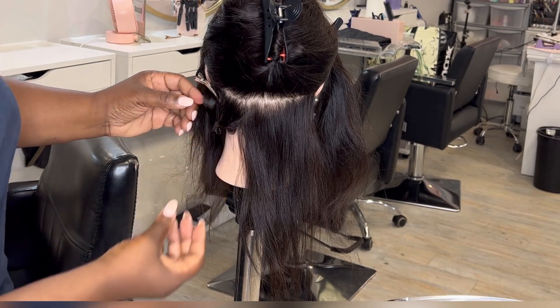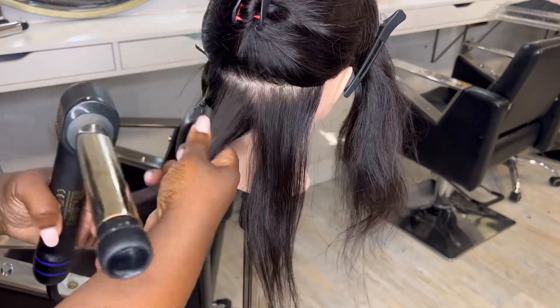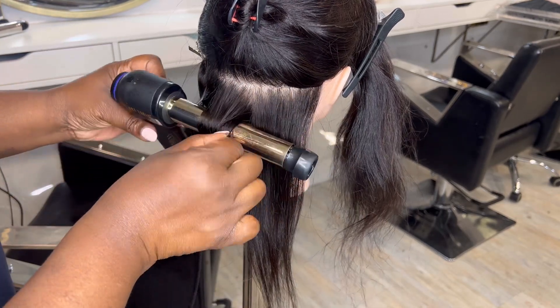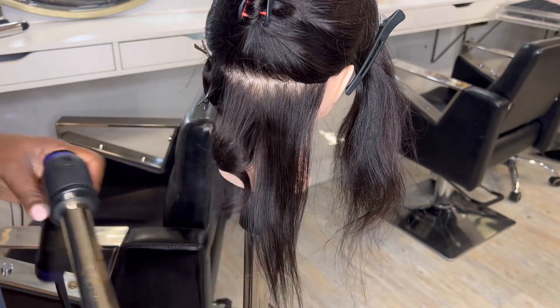I'm showing you how to do it on the Hot Tools barrel, and then as I get onto the second row I'm going to show you how I would do it with a hair straightener. Not everyone has a curler and not everyone has a straightener, so it's really good to know how to do it with both. Here you can see I'm just rolling it around, following the actual size of the barrel — so I'm following the curl that the barrel created.